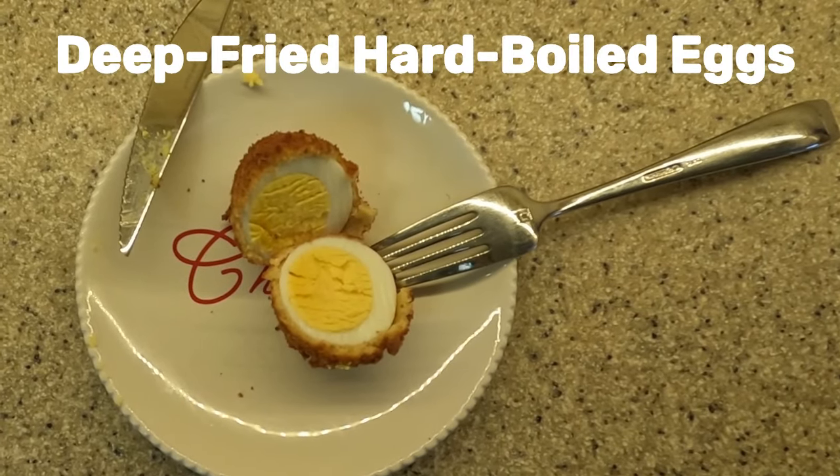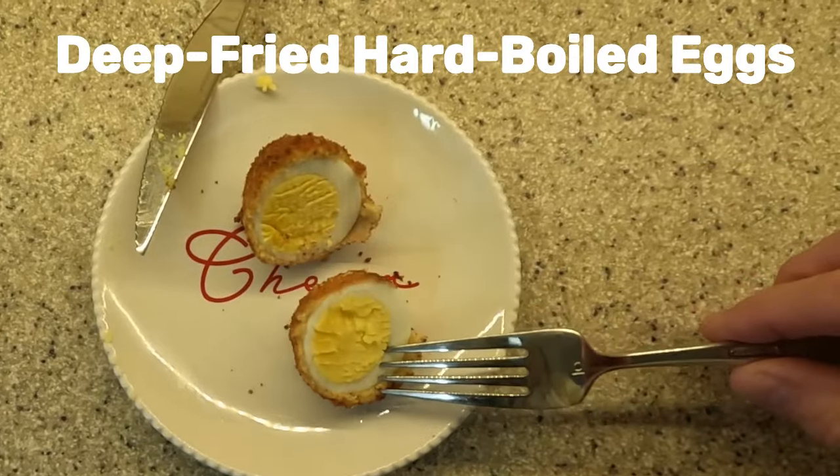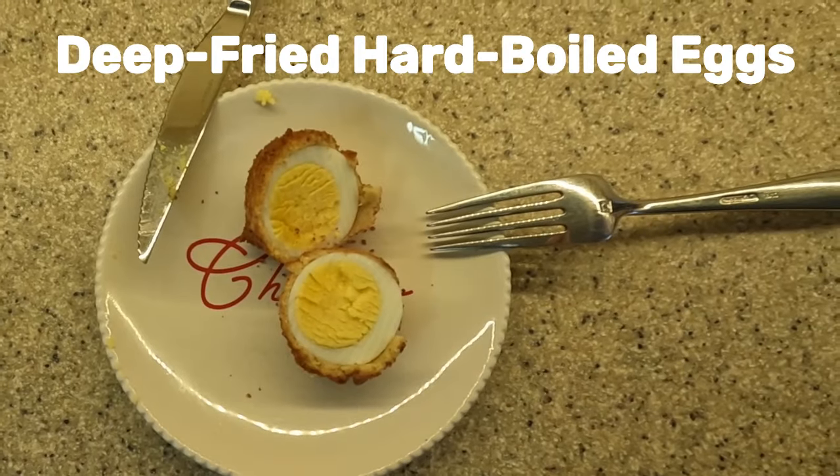I will show you how to make a crispy fried hard-boiled egg for breakfast or an appetizer. I am using two of the eggs that were hard-boiled during a video I made that is available to watch on my channel.